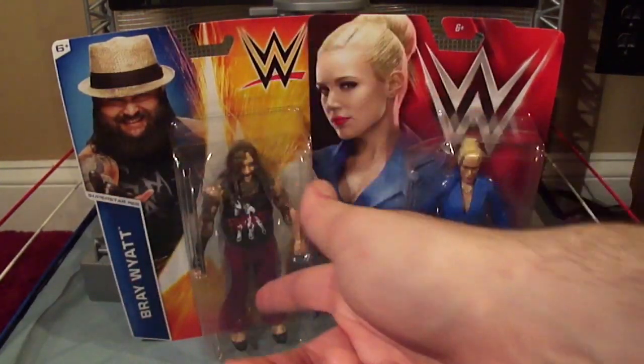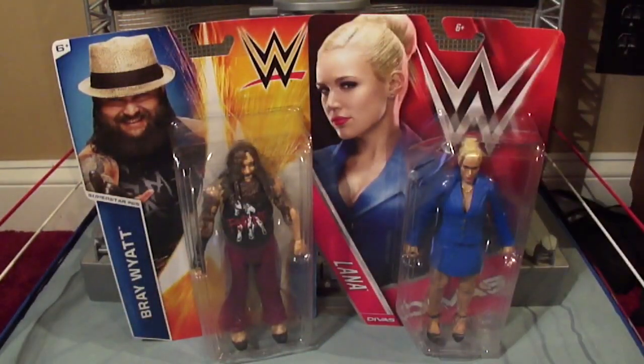The older packaging has blue, orange, yellow, and a little red. And I don't think they do that superstar number anymore on the newer ones, which is good because it was very confusing.